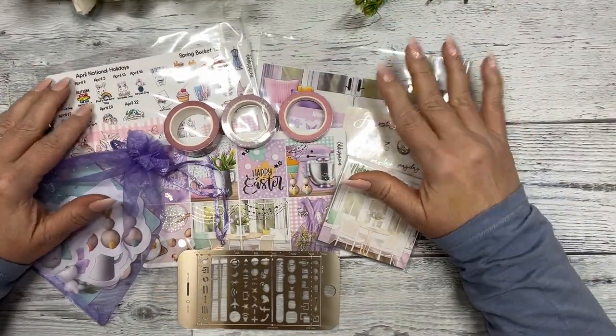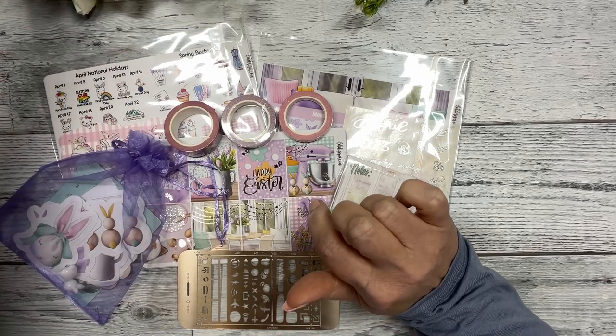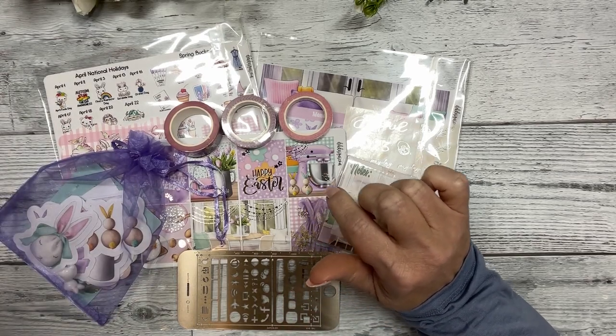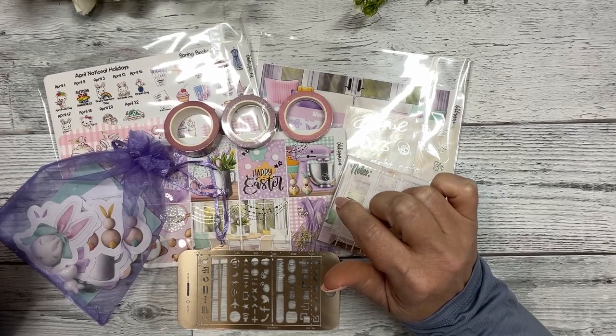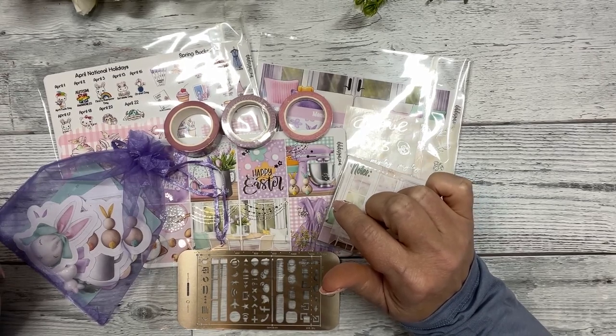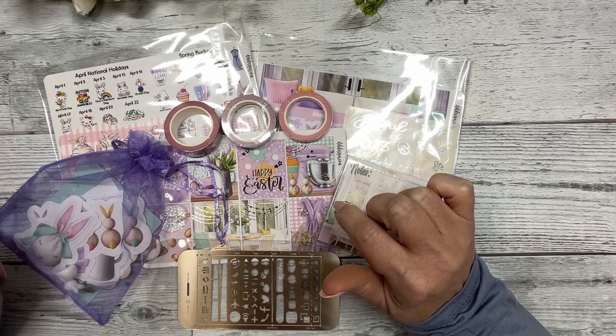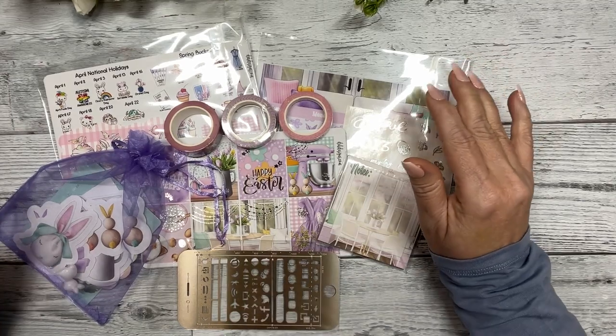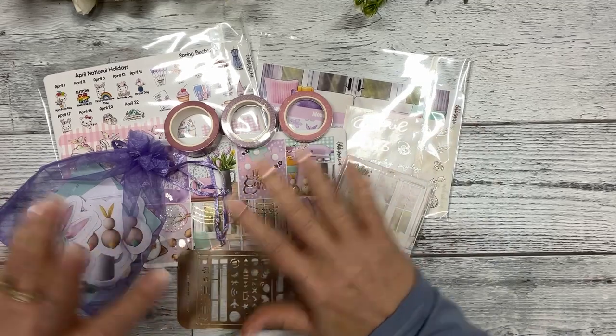Thank you all for watching. Our leftover sub kits will be on the site Wednesday — I think it's Wednesday the 28th — at noon central time. Hope you all have a fabulous day and we'll see you later.